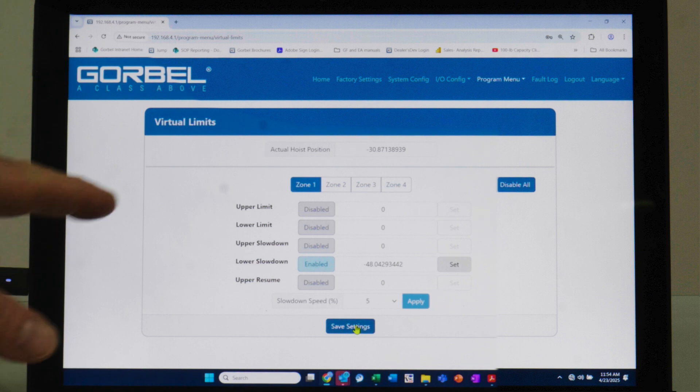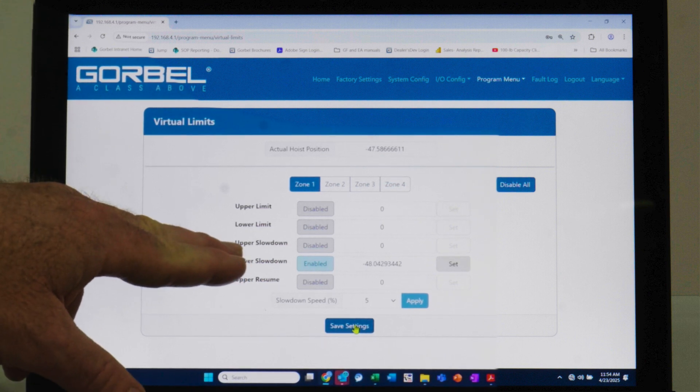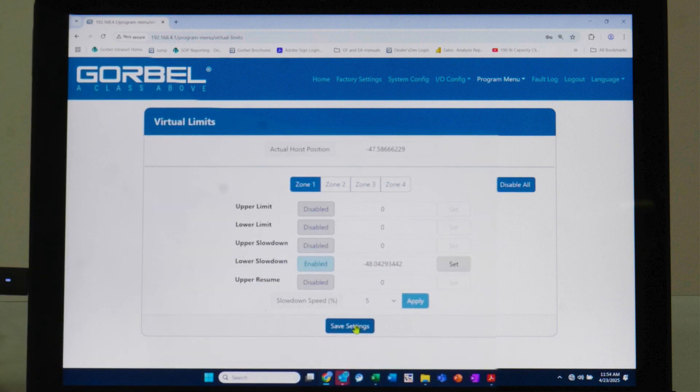We're on the virtual limits page of the Smart Connect user interface. As I move the unit up and down, you'll see the CPU of the G-Force is interpreting position in real time — that number is just an interpretation of position. You can see where my lower slowdown is set. There are multiple virtual limits you can set. The lower slowdown we just set is enabled. You can also have upper and lower limits — for example, an upper limit to keep an operator within an ergonomic range, preventing them from lifting higher than necessary to increase efficiency and reduce takt time.